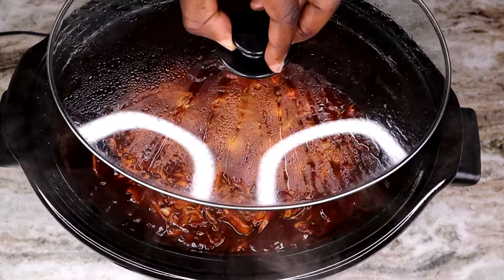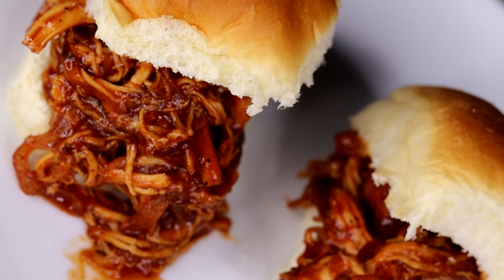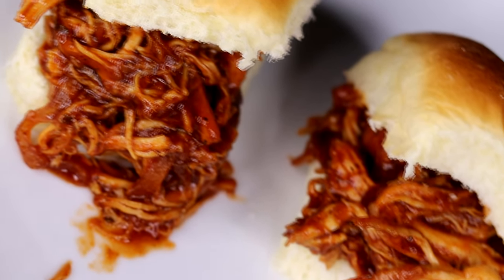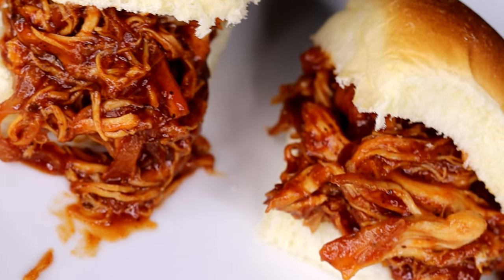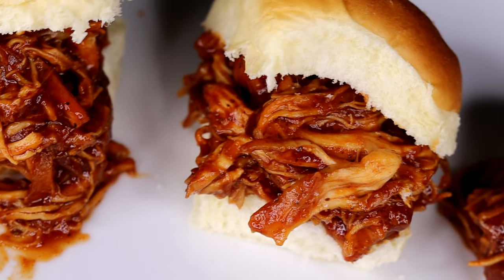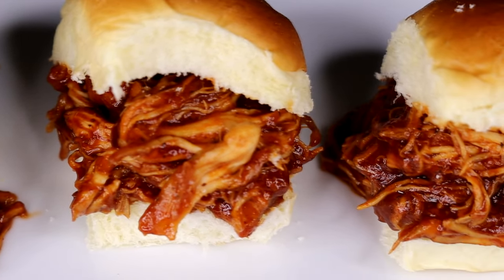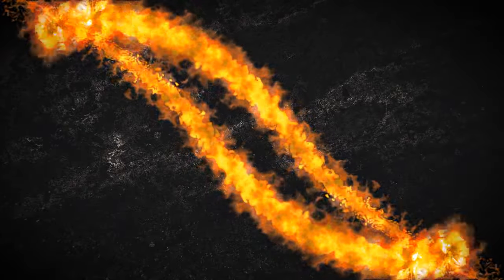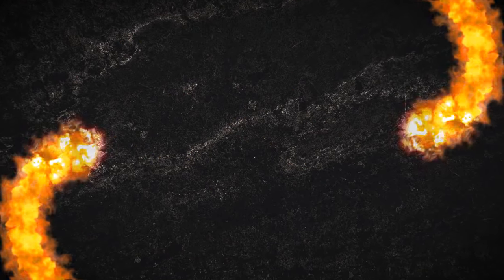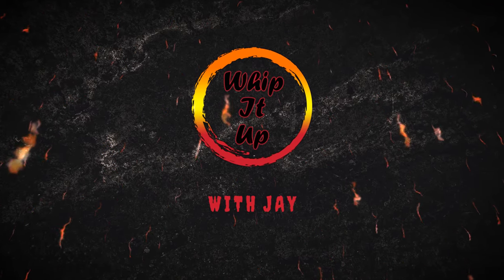Welcome back! Today we are making some delicious pulled barbecue chicken sliders — these are top notch, top level, and I'm gonna show you how it's done. If you're new to the channel, go ahead and hit that subscribe button, rock that notification bell so you don't miss out on the latest video. Leave a like as well as a comment, let me know what you think.